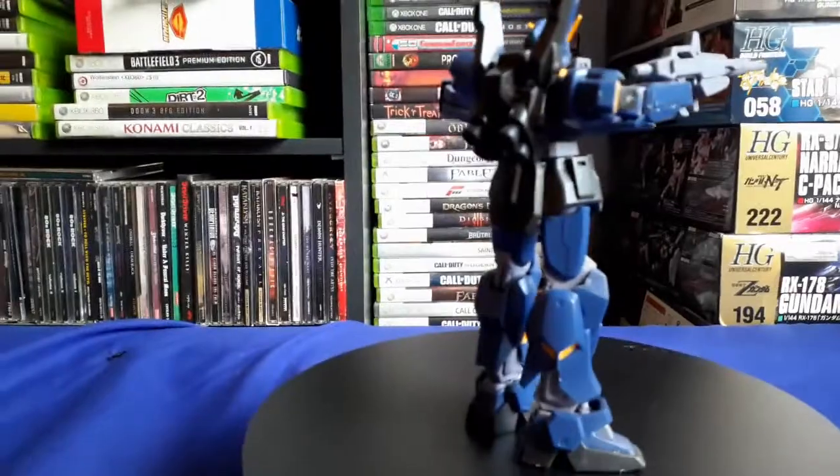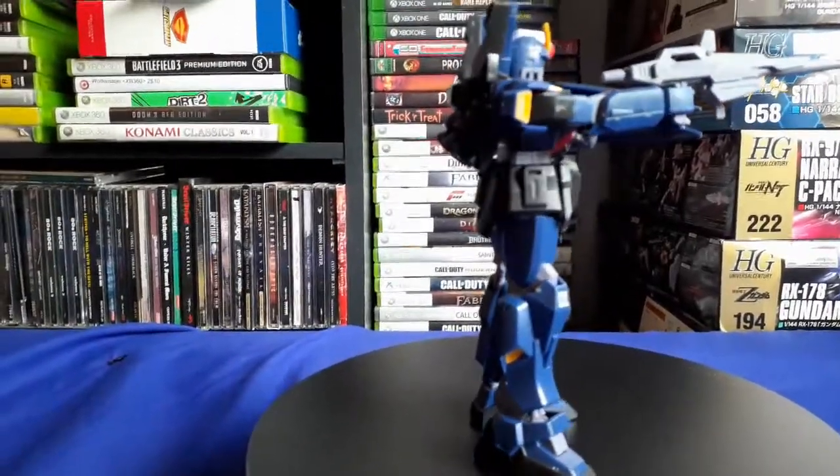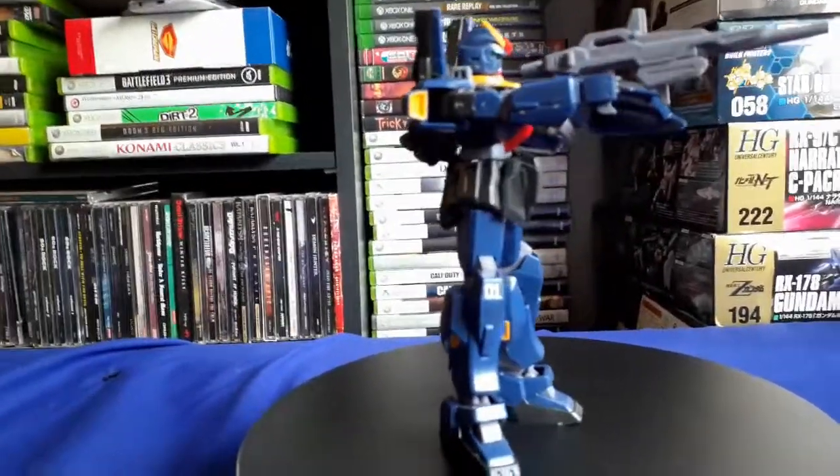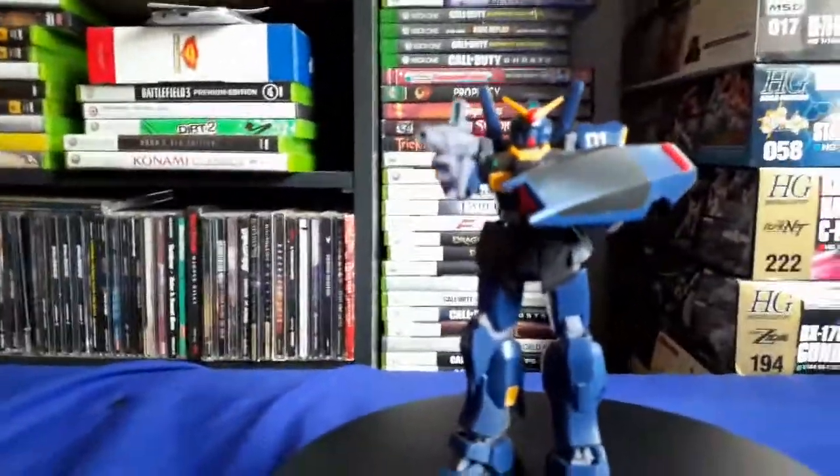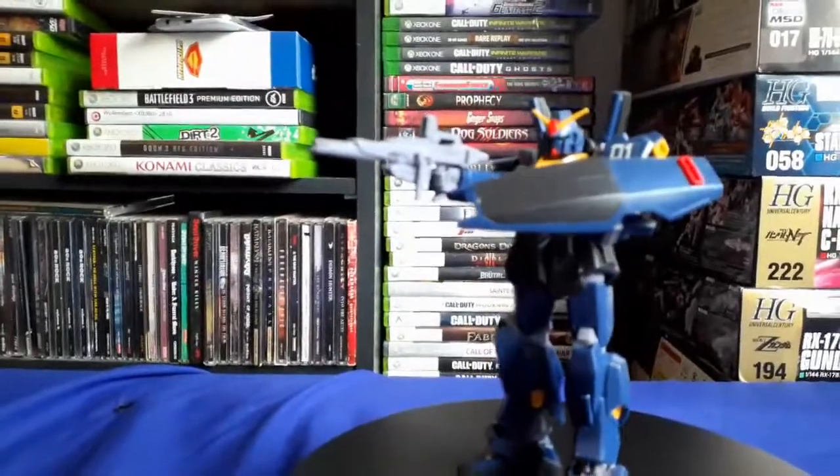The quality is really good — he's a sturdy kit and it takes a lot to make him fall apart. Well, except for the waist, which comes off pretty easily. But that's about it when it comes to this kit.